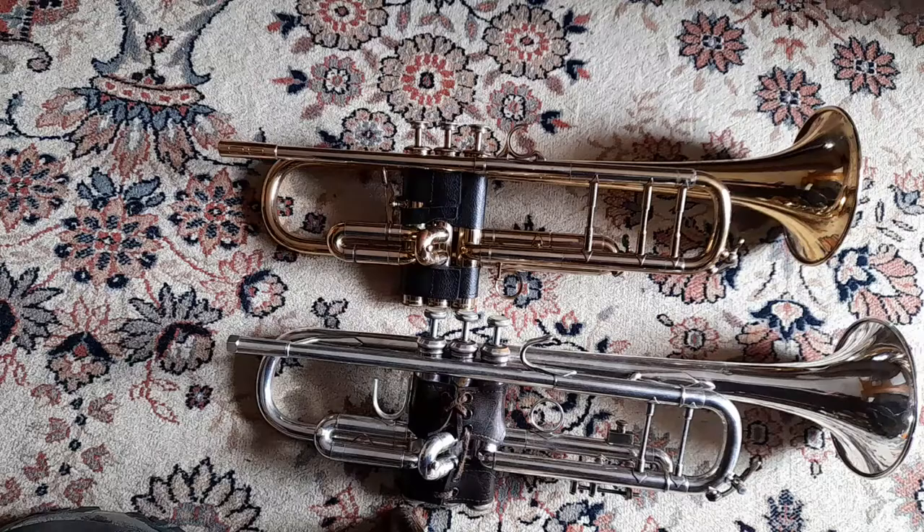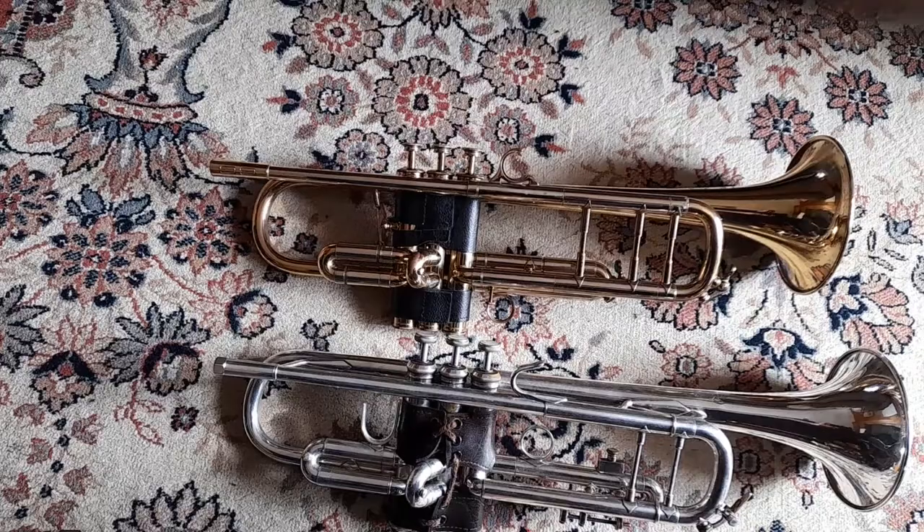I'm going to use it first of all with a standard Bach 37, and also a Radial 99 Selmer Paris with the B-flat extension on — it's a slightly larger bell.